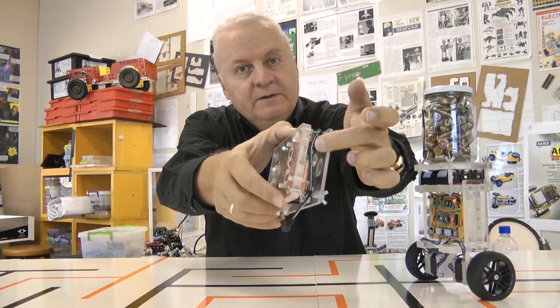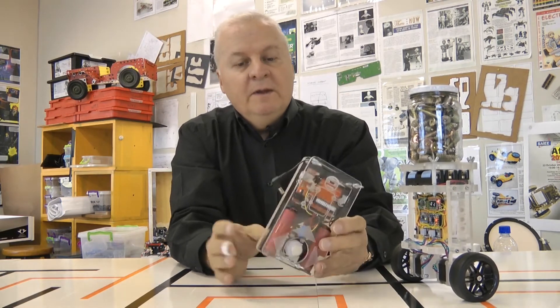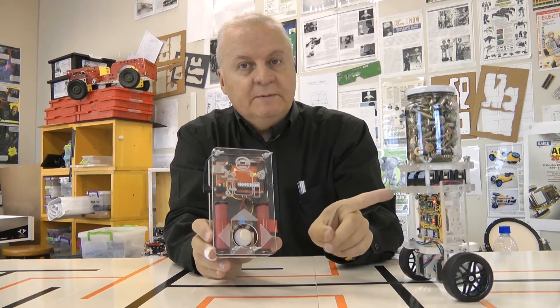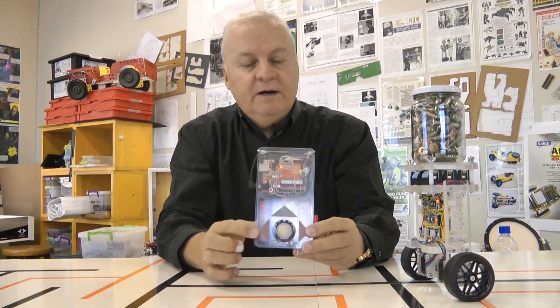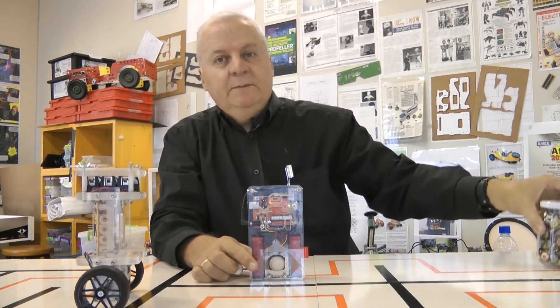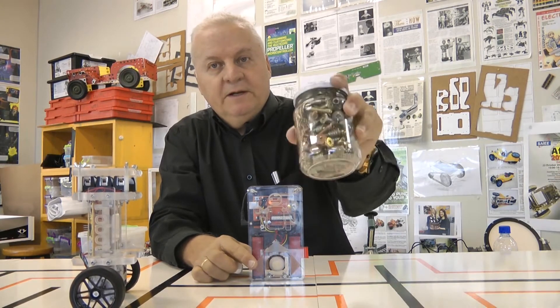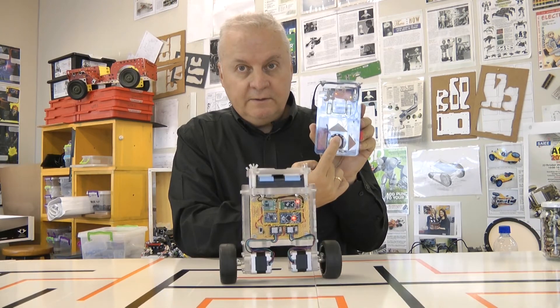Over here we've got a Bluetooth link. On the balance robot we've got a slave Bluetooth unit. When I plug in here, you'll notice this thing powers up — you'll see that little robot wiggle. With this I can drive the robot forward. You'll see there's a bit of a shake or wiggle there. It's a little bit top heavy because it's filled with nuts and bolts. Adjusting the joystick, we can turn it around.